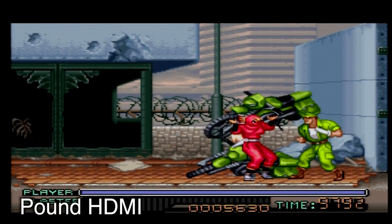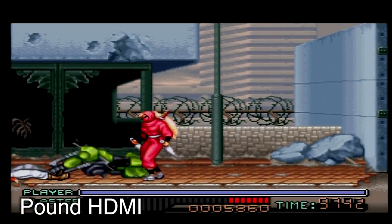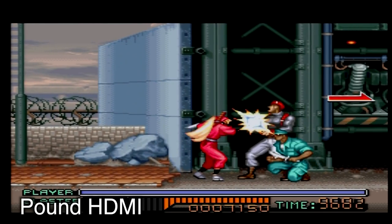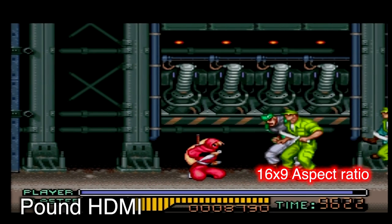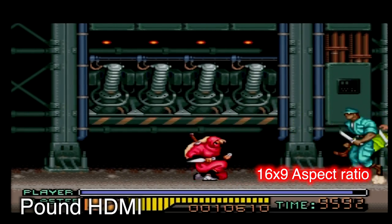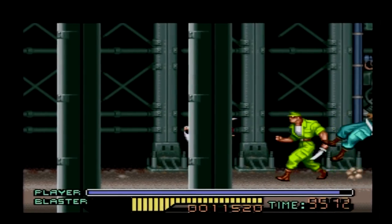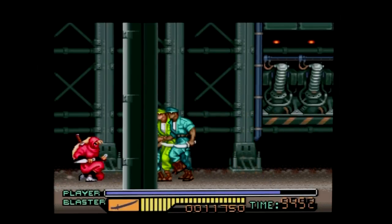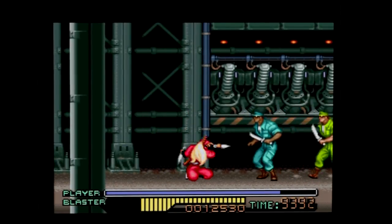And here is the Pound HDMI. This is exactly the same console, same game capture setup, everything. The first thing you're gonna notice is that it is stretching the video to 16 by 9, and I actually found out that is by design. Most people have an option on their television to stretch it back. So that's what I'm going to do with the rest of this footage — artificially stretch it back to 4 by 3, because that's what I prefer. However, out of the box, it is going to be 16 by 9 to fill your entire modern television.